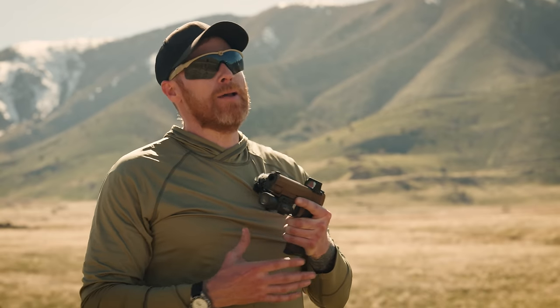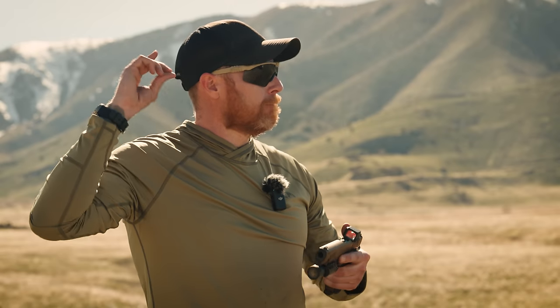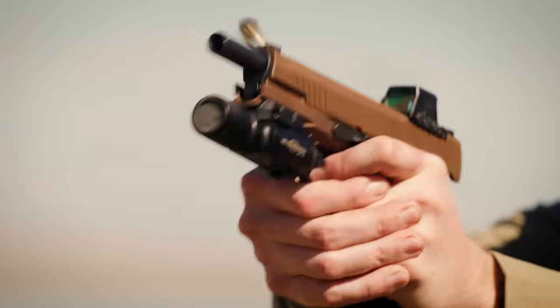I'd be willing to bet we'd have to go pretty far down the list, perhaps even exhaust the list, before many of you would say a SIG 1911. And to be honest with you, I'm in the exact same boat. So when SIG called and asked if we wanted to review their new X-Series 1911, my first thought was: totally forgot you guys made 1911s. But we're the 1911 Syndicate, so of course we would like to review that. So buckle up, because today we've got the SIG X-Series 1911.